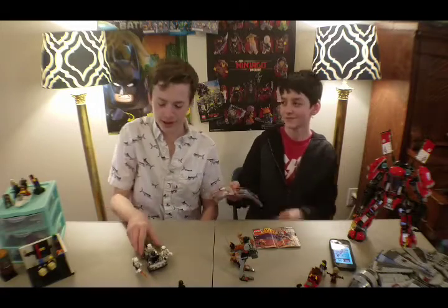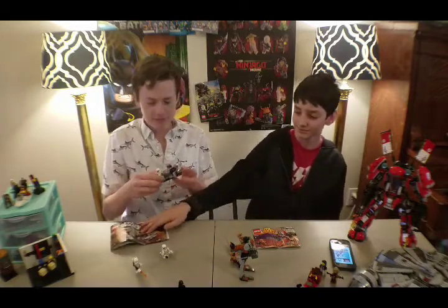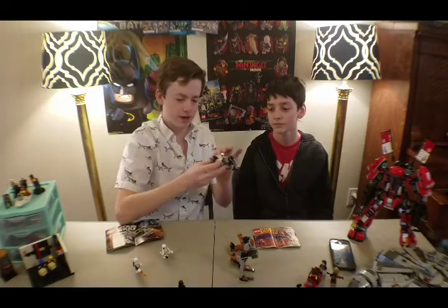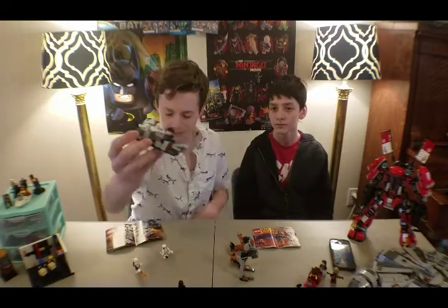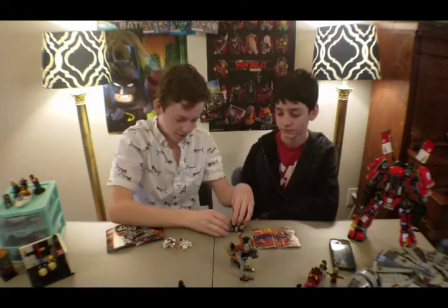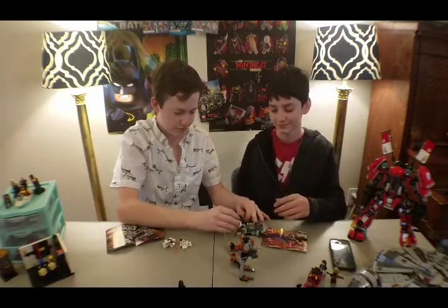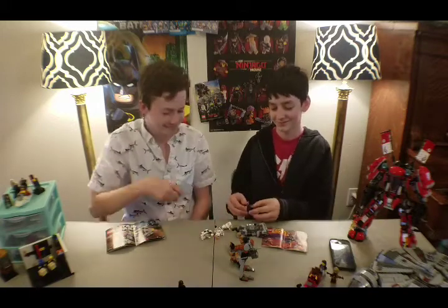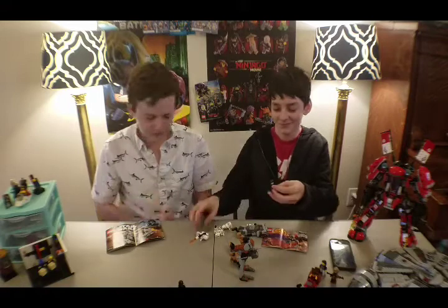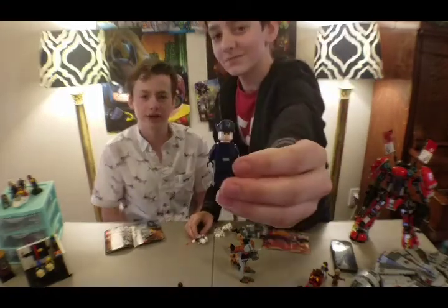75166. Here it is — it's another battle pack, and it comes with four minifigures again. Can you show us a close-up look at the minifigures? Thank you.